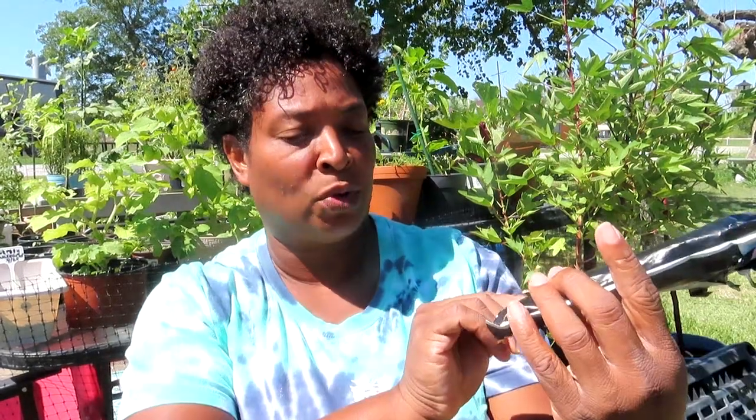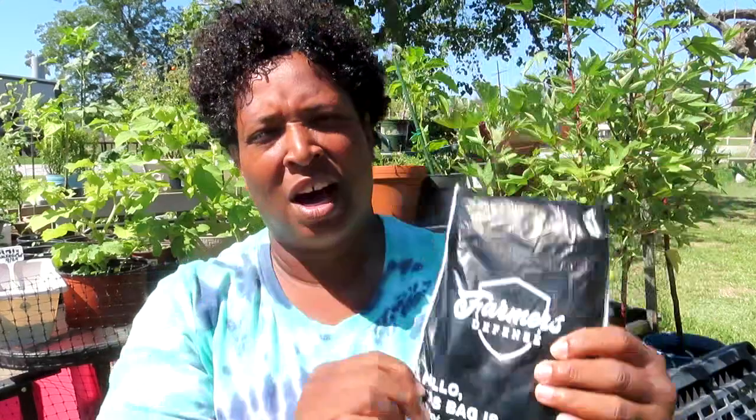This product review is from Farmers Defense. Farmers Defense reached out to me, and I like that their bag says it's a hundred percent compostable. So what this is — they asked me would I like some garden sleeves. Now, what gardener would not love some garden sleeves? I said yes, and they asked what type I'd like, and I said anything with some flowers on there.